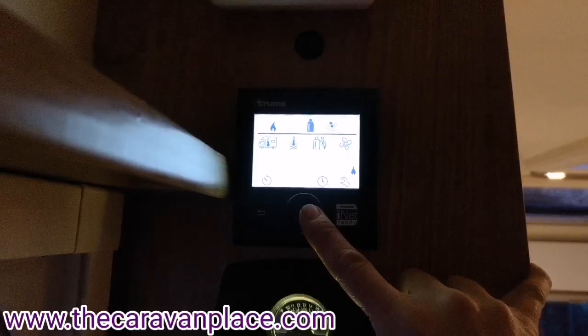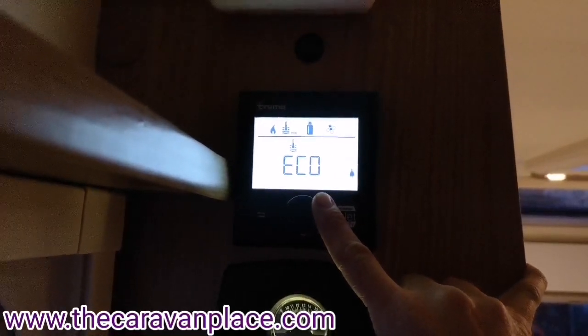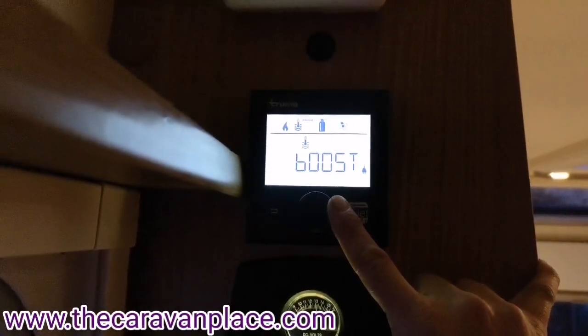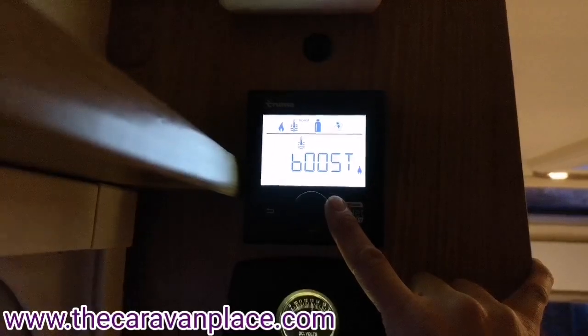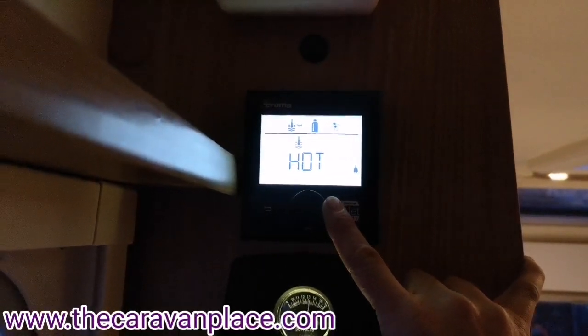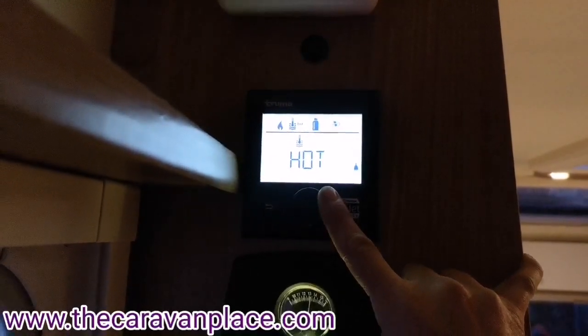For hot water we've got eco, which is a low power setting, normal which is our normal hot water setting, and then we've got boost which will heat the water a little bit hotter and a little bit quicker if you want to come in and use the shower straight away. We'll normally use the normal setting for hot water.